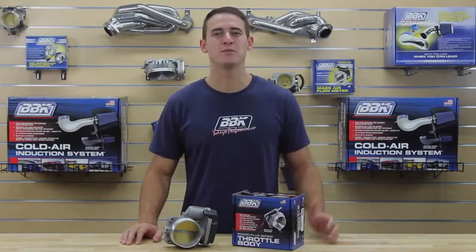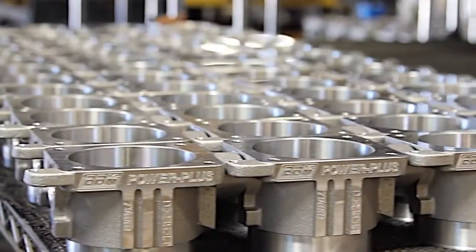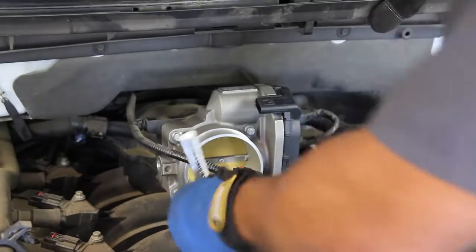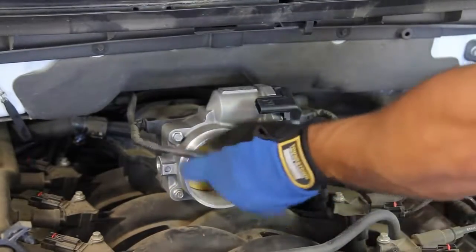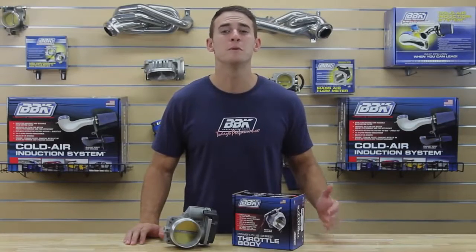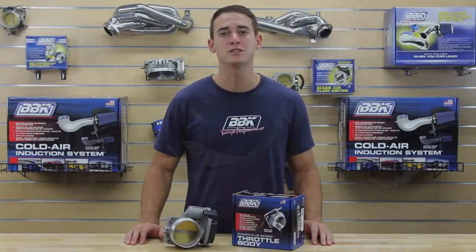Like all of BBK's performance throttle bodies, this drive-by-wire system features an aircraft quality CNC machined aluminum casting along with OEM components for a direct replacement of the stock 80mm unit. And to ensure a quick and easy plug-in and swap, our 85mm throttle body comes fully assembled from the BBK factory with an OEM quality drive motor so that it works with your stock or aftermarket tune.